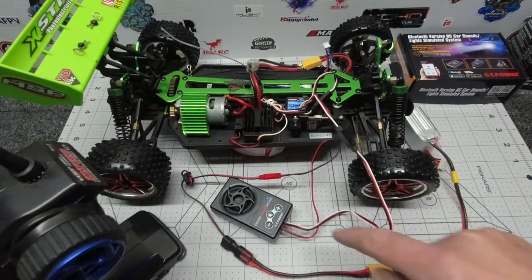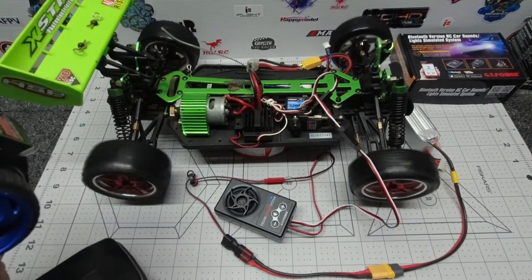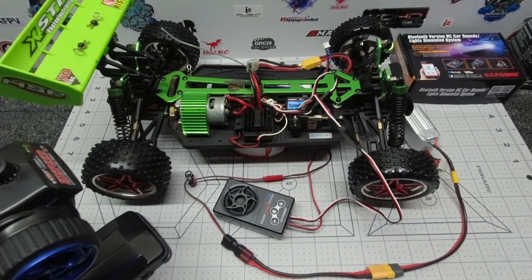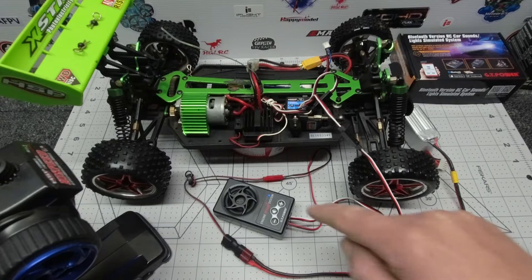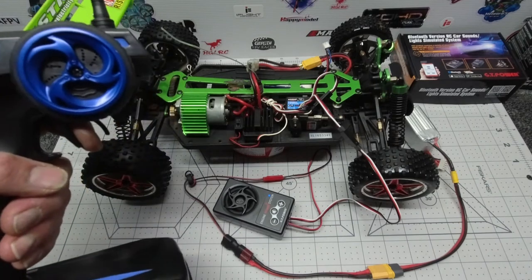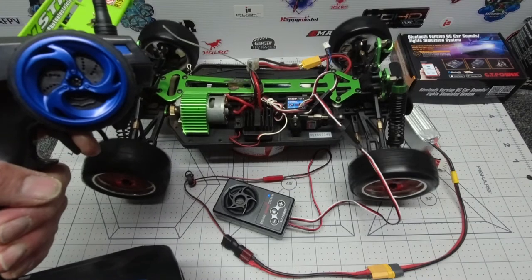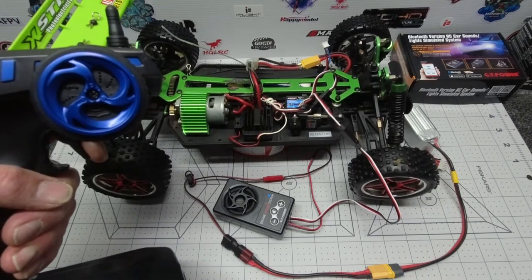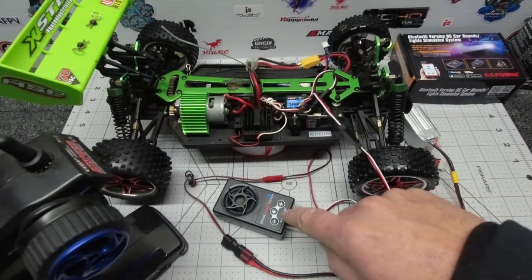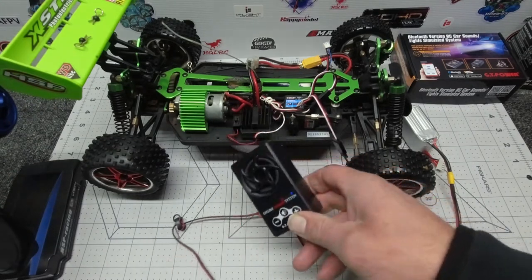If you wish, you can make it louder or quieter. That's the quietest setting — let's pump it up a couple of notches. Also, if you don't use it for a short period of time it actually turns itself off.